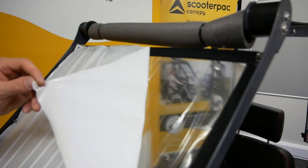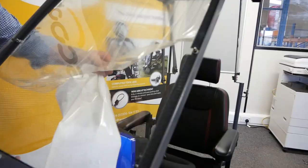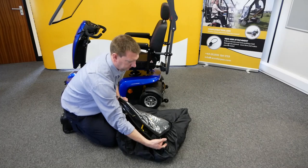Continue peeling the film, working diagonally towards the bottom and then around the inside. Please do not remove the foam support — this is an integral feature. Next, remove the main canopy cover and side doors from the bag.